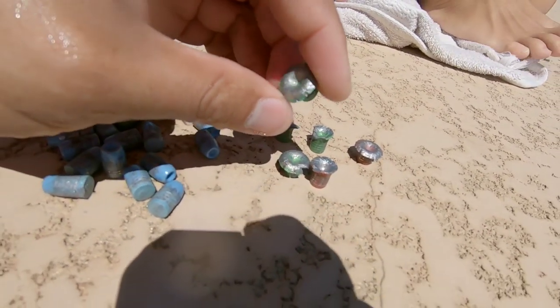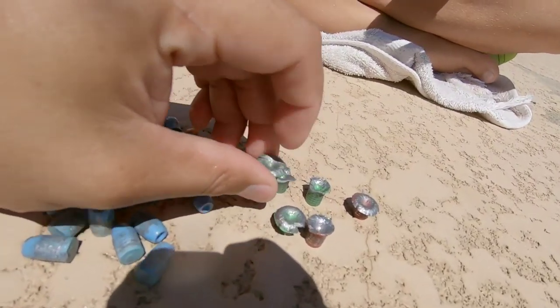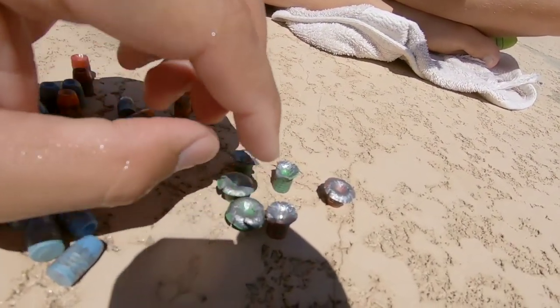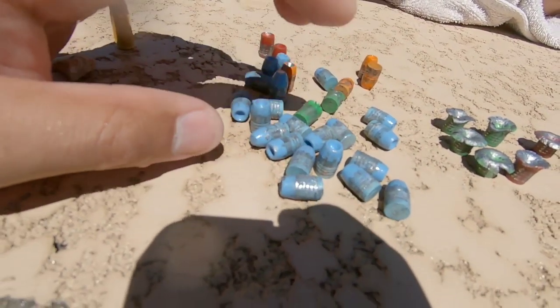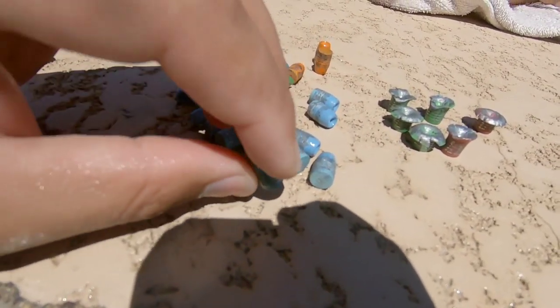I don't recommend doing this at home in your pool, but if you do decide to do this, make sure you wear over-the-ear ear protection, because the hydraulic compression of a fired round underwater will blow your eardrums out.